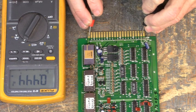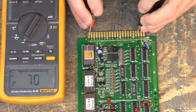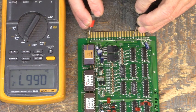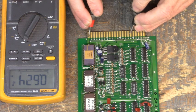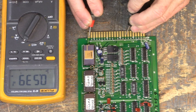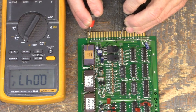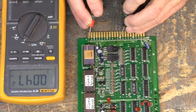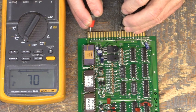Just go down the edge connector pins and let's see if we see something strange. So far we have good diode drops. Well, that's a little odd — 0.047 volt diode drop on pin 25 here. Let's make a mental note of that; we'll come back to it.